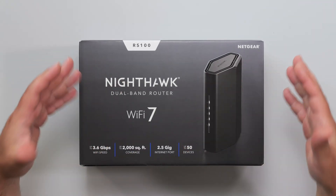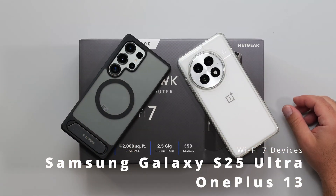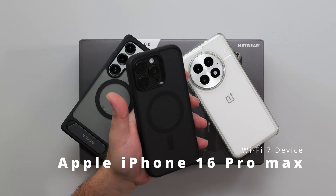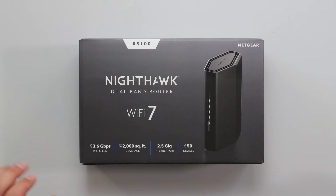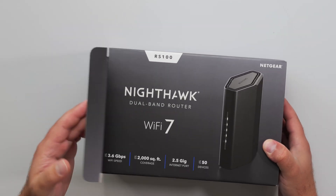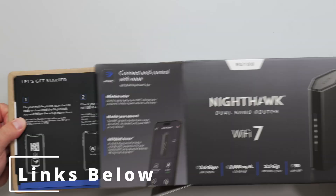I'm going to unbox and review this Wi-Fi 7 router by Netgear — the Nighthawk RS100. I'm going to do my full-on speed test and range test using my Wi-Fi 7 devices. I happen to have the iPhone 16 Pro Max, which is also a Wi-Fi 7 device, but it can't go quite as fast as the others, so I'd like to test with the faster Wi-Fi 7 devices. I have previously reviewed the RS200, 300, 500, 600, and 700 with individual videos on each, and also a full comparison video.